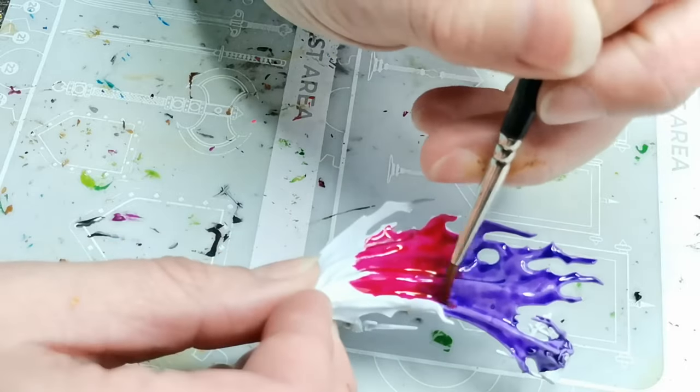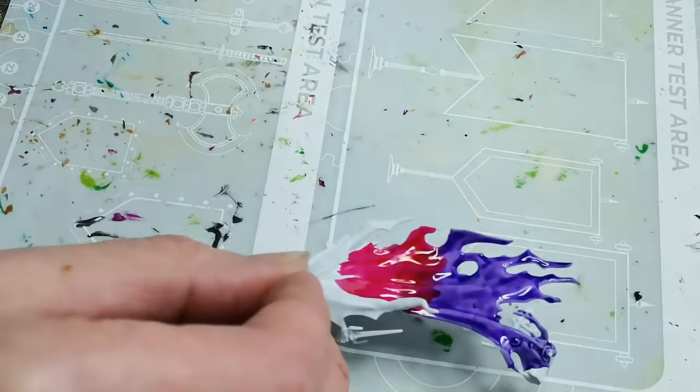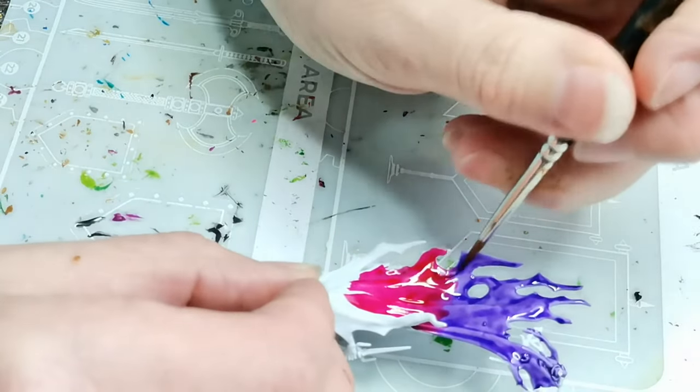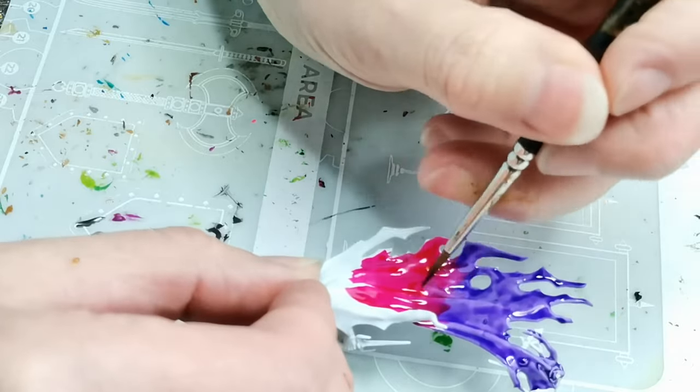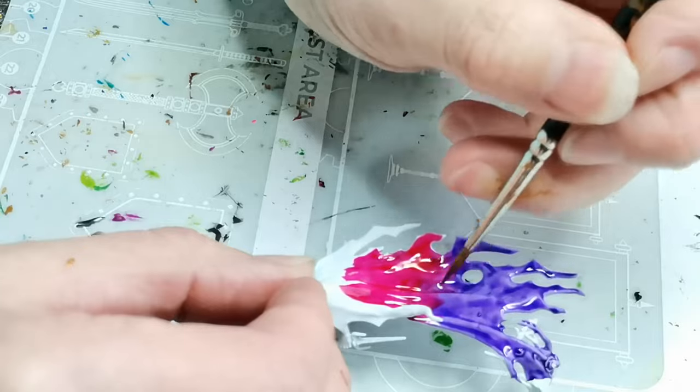I'm going to be covering the entire surface with a lot of textures anyway, so it doesn't really matter that it's not perfectly smooth and awesome. It just needs to do the job, and so a quick wet blend is all it takes to get a result that I'm fairly happy with.